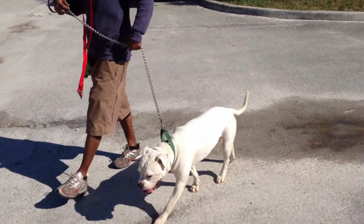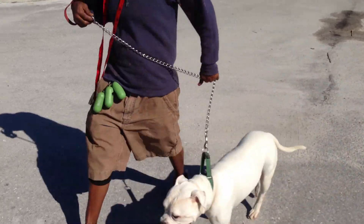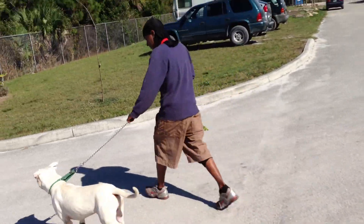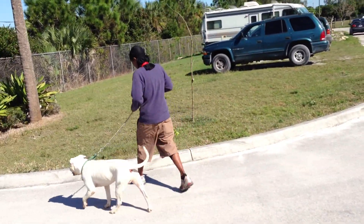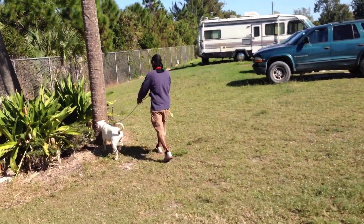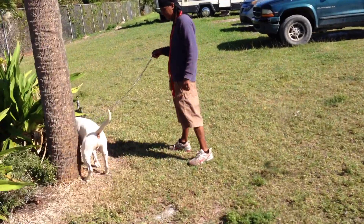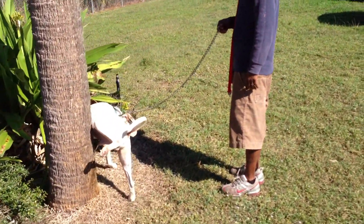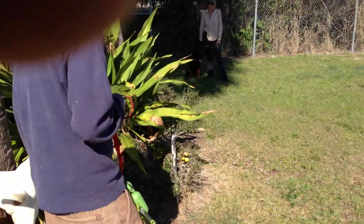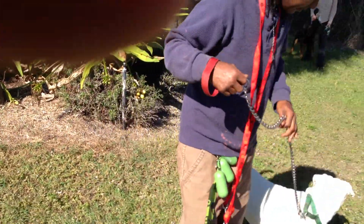There you go. Now I'll take him over by the tree, see if he wants to go to the bathroom. I had worked with him before — when we just started it was very hard — but I did my work with him a little before. So right now I'll just kind of teach everybody how to handle the correction and going the other way.